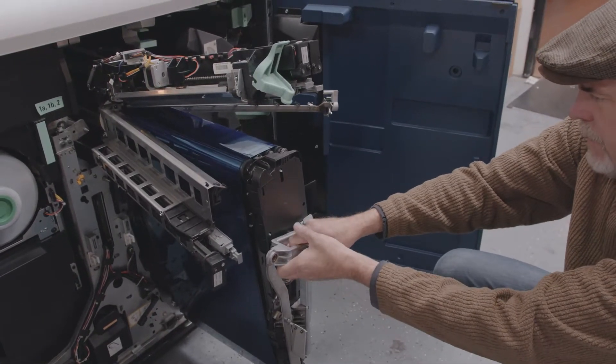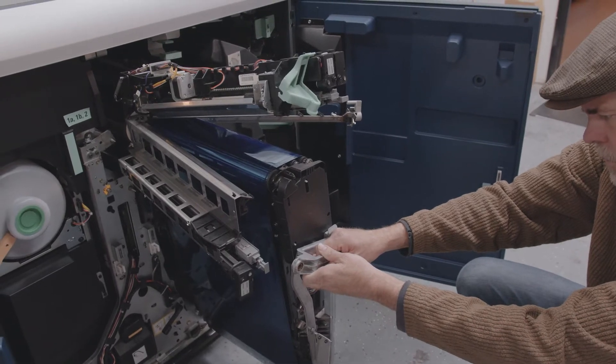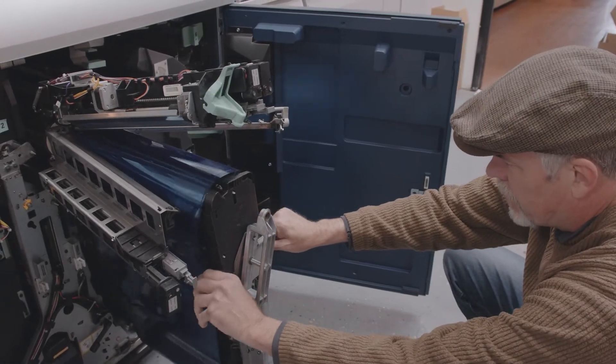Grab the aluminum handle and take the tension off the belt by rotating it a quarter turn clockwise, like so, and your belt comes off.